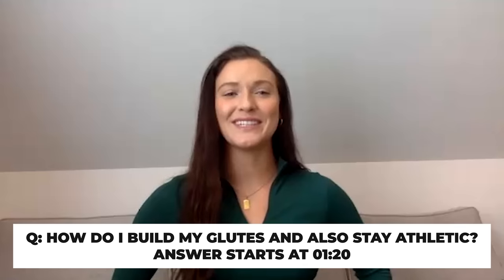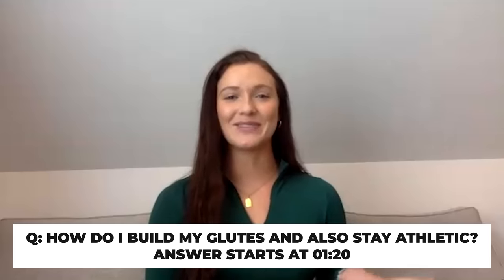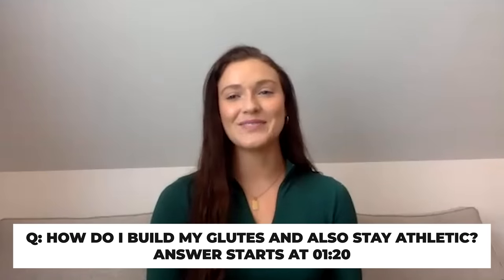Want to get rounder glutes and move like an athlete? Our next caller is Rua from Canada. Hi Rua, how can we help you? She's a big fan, having listened for about two years, finding the show through Max Lugavere's podcast. She says the hosts have helped transform the way she looks at fitness and trains in the gym.